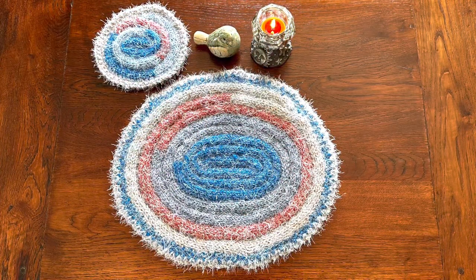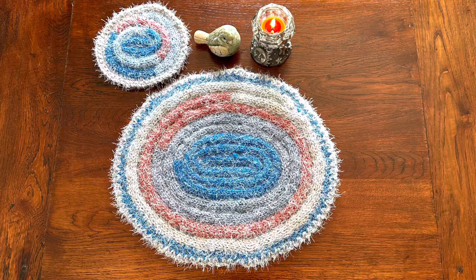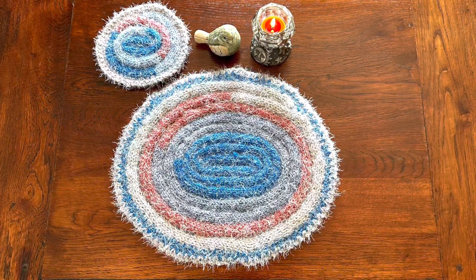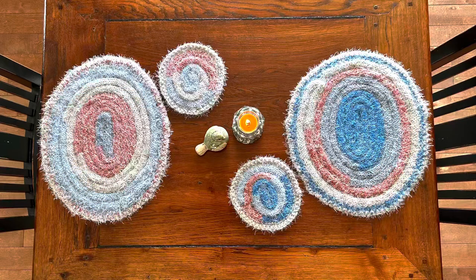I'll tell you the name of this one further into the video. I've only made two sets so far but I'm pretty confident I could get one more set out of the ball. And if I chose to do just placemats and not coasters I would probably get a set of four. So that is pretty good — I'm pretty excited about that.